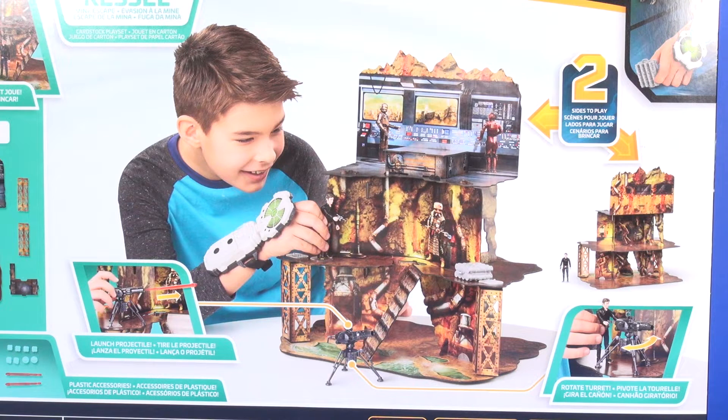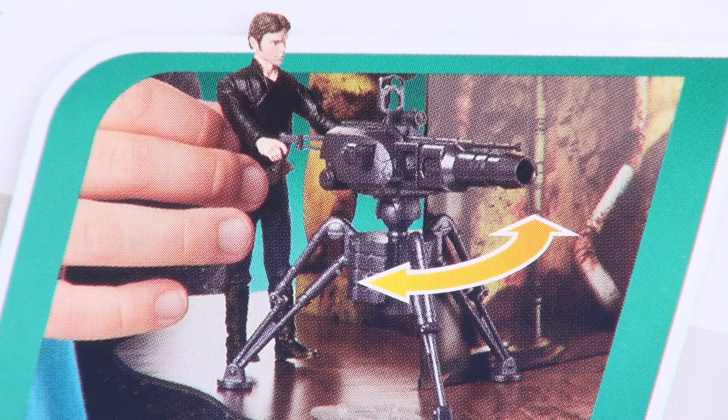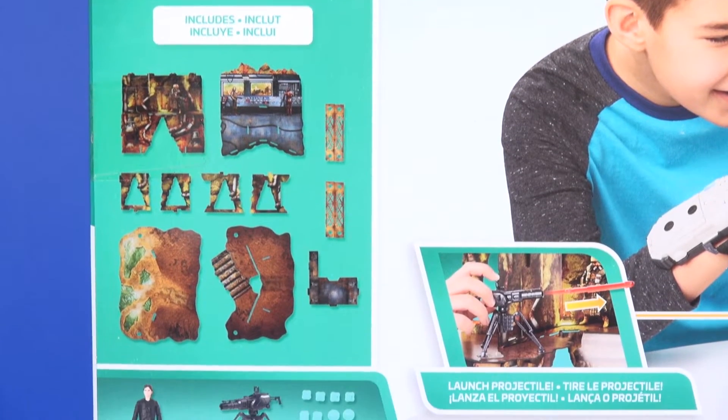On the back side you've got your features being shown off of this playset, a little kid having fun with his action figures, a second side being shown off, and a couple images showing off the action features of the turret that's included. On the left it shows you that assembly is required, with the various parts and accessories that are included.